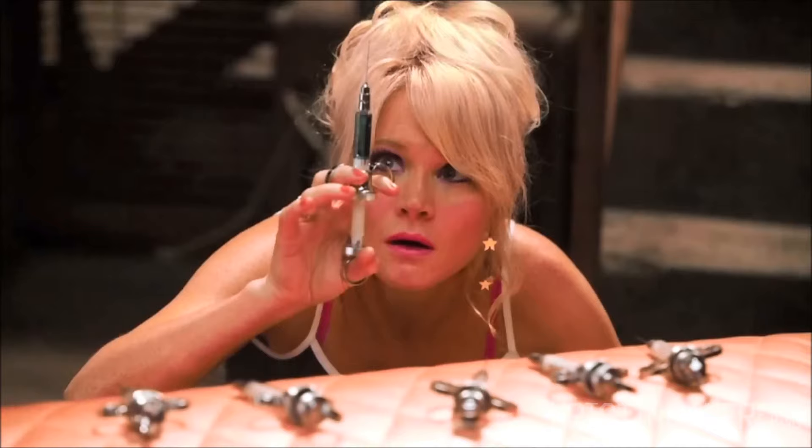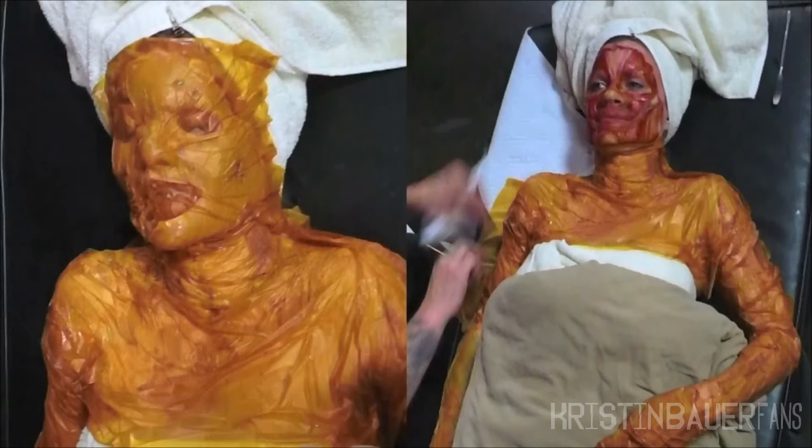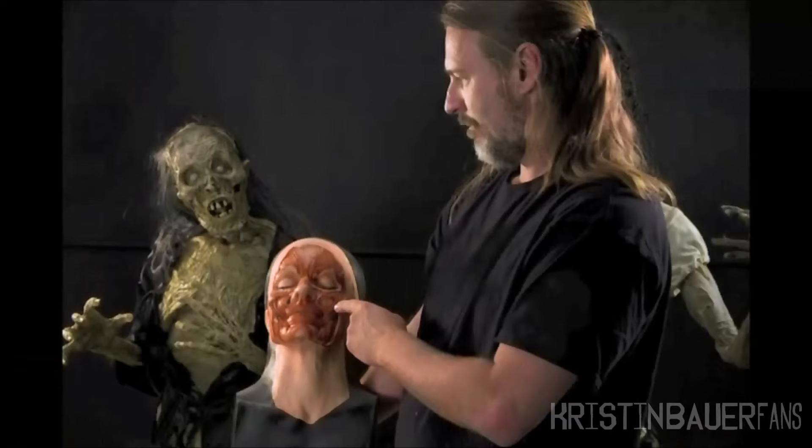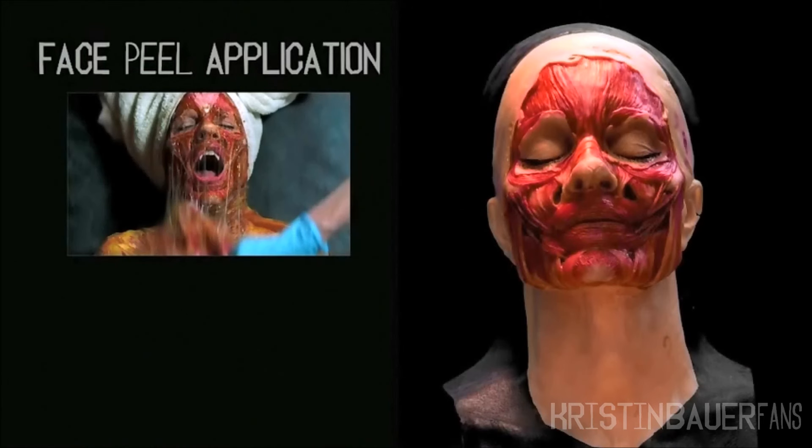Then we started getting into the healing stuff. She was literally wrapped — she had a towel around her waist, but all her arms, her legs, everything else was wrapped in this yellow surgical wrap. She was wearing a prosthetic underneath the surgical wrap, and then we had a face piece that was actually glued onto the surgical wrap. We pulled off her face and also pulled off a section of her arm as well.